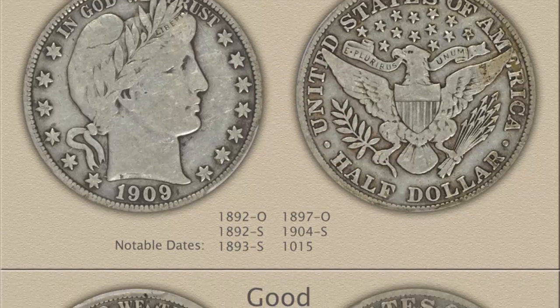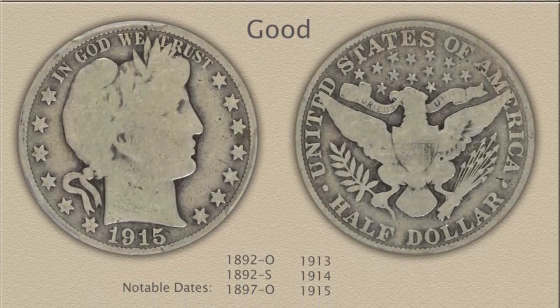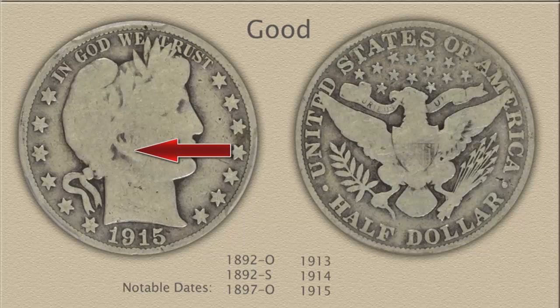The final Barber Half is an example in the good grade. A strong outline of the portrait remains, including some major details. Visible is the suggestion of an ear, eye, and a few leaves of the wreath. Often the rim is faded in areas, but must remain separated from the date, stars, and lettering.